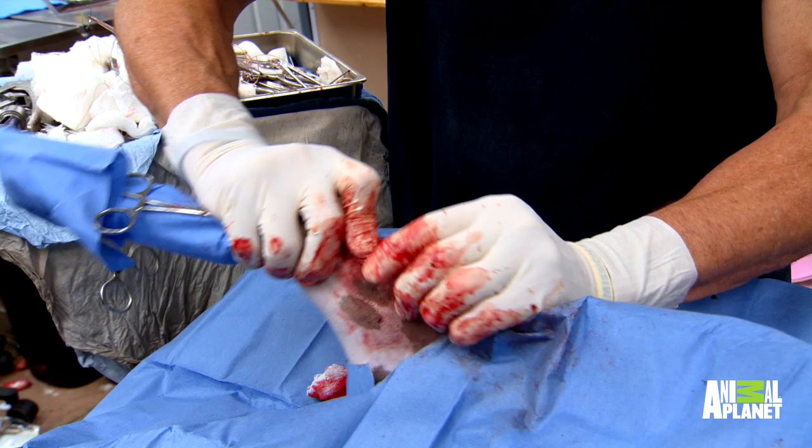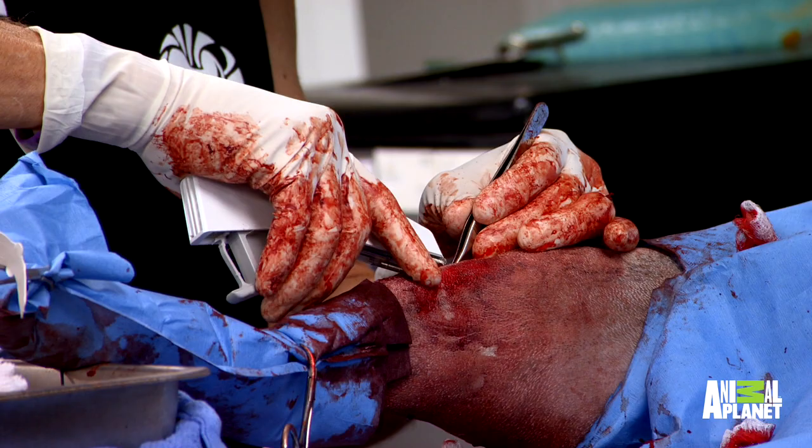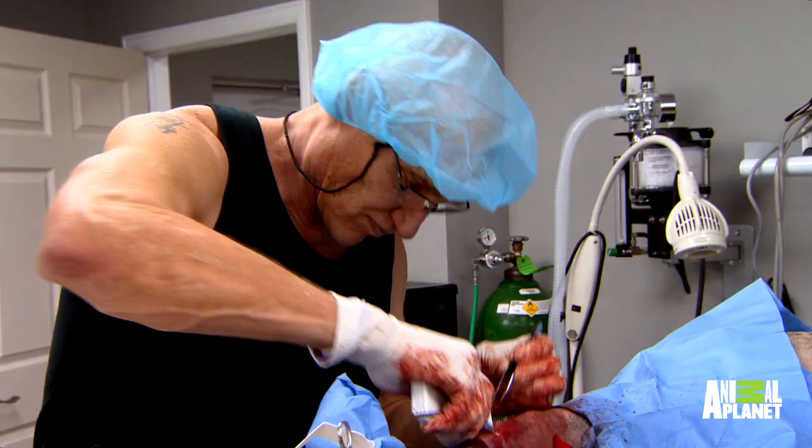The knee bends 90 degrees, which is what I want. Over time, the body forms scar tissue around the band, and that scar tissue is the long-term stability. She'll be running on that knee in a few months.